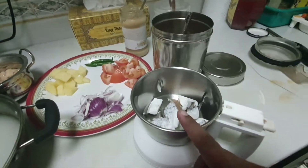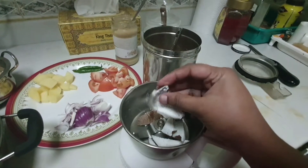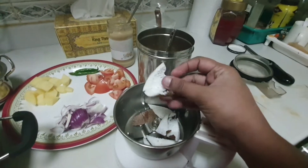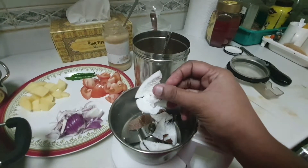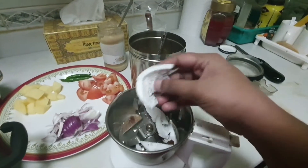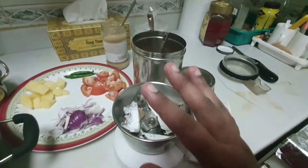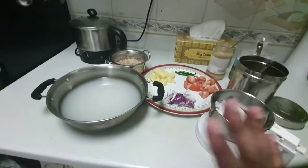This is the thenga. Thenga is dry in the fridge so you can cut it. Fresh thenga is a fresh thenga. Thenga is 3 to 2 pieces. It is necessary to do this.